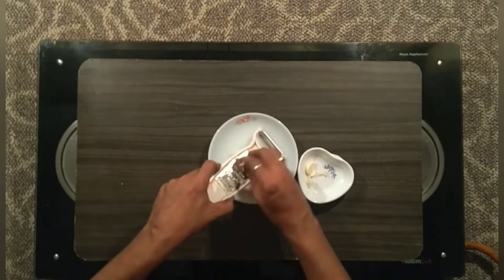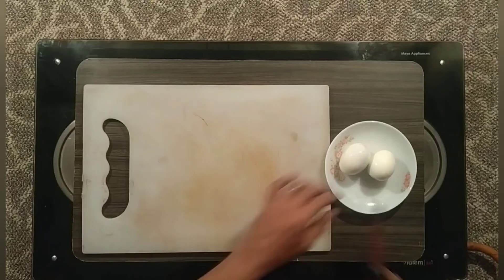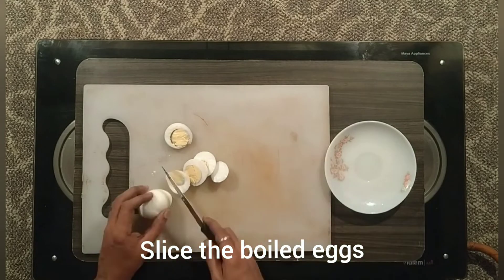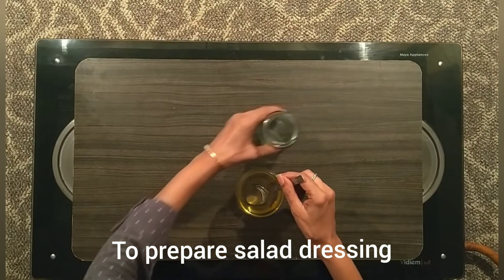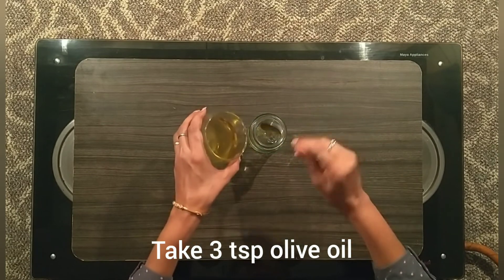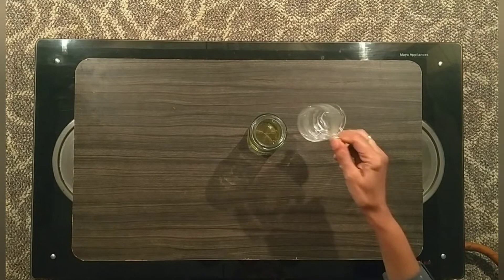I'm going to do the salad and another dish. I'm going to grate it all together. I've already boiled two eggs. Now we add a glass bottle of salad dressing. We add extra virgin olive oil, 3 teaspoons. If you don't have olive oil, you can use another oil too. That's a great flavor.